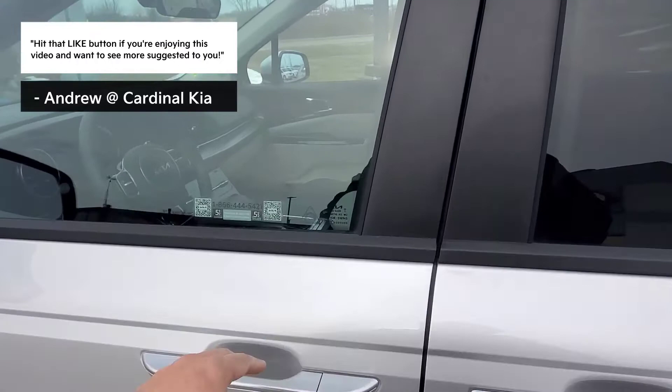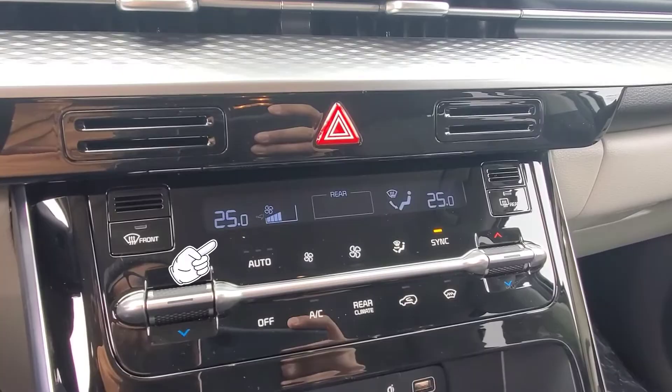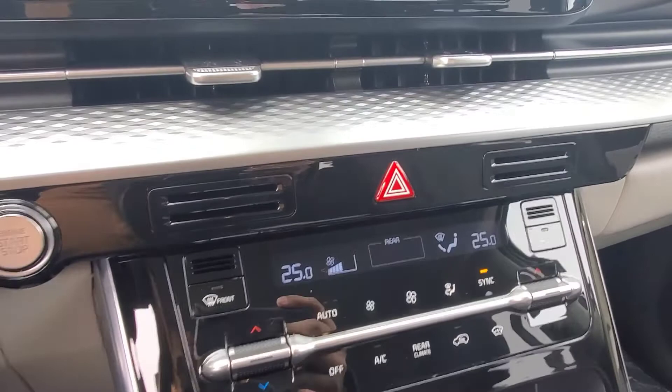So let's head inside. I can either hit the unlock button on the key fob or press the black button on the outside of the door. I'm going to head inside and without closing the door, the dual zone climate control is set to 25 degrees because it remembered what I left it as before I turned the vehicle off.